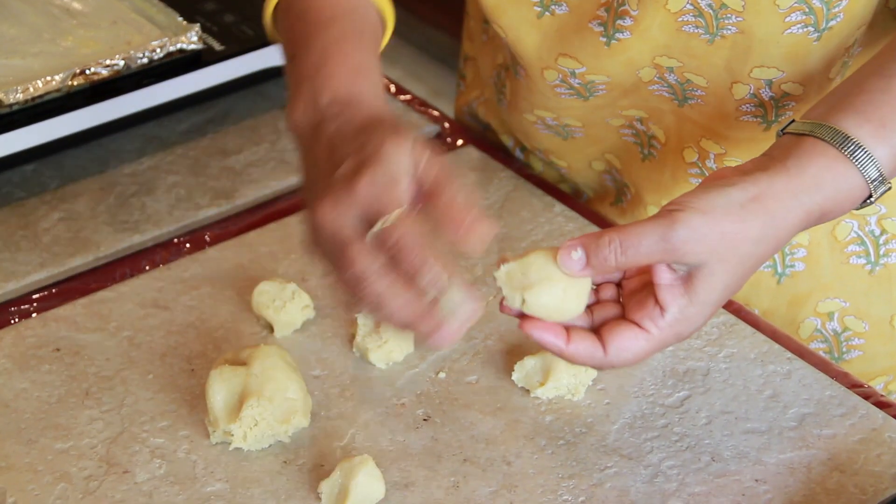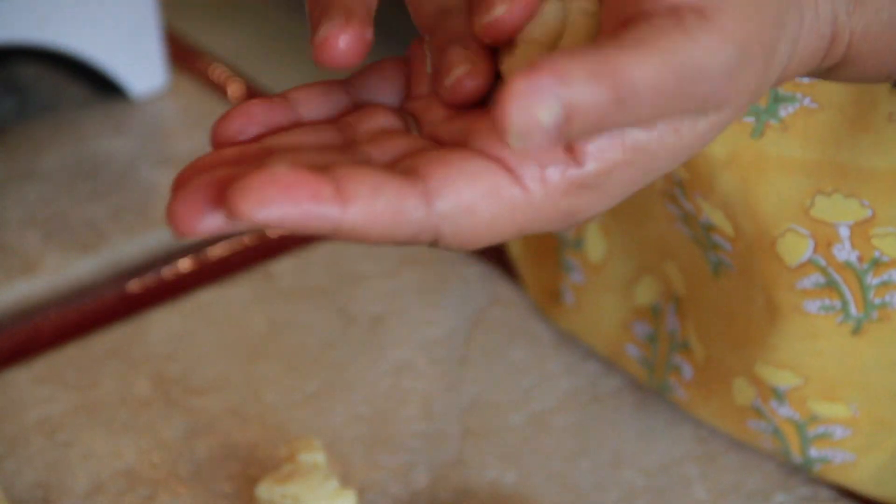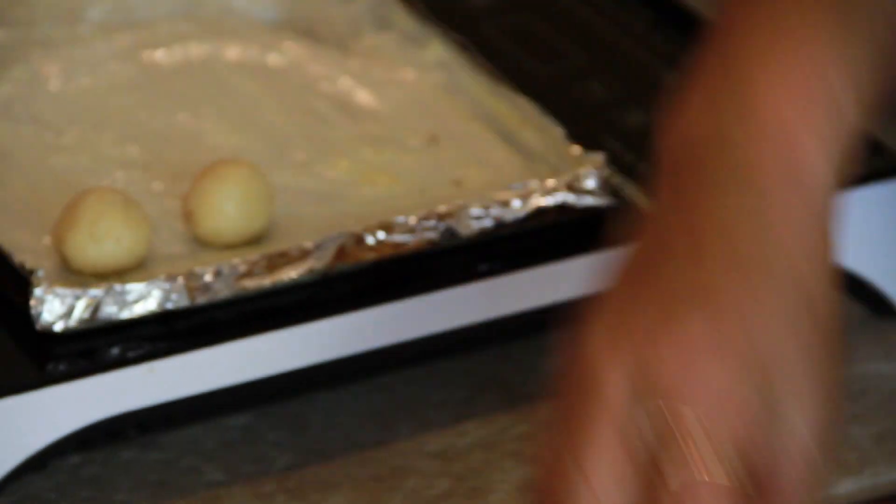So we are going to make the little balls now. We approximately get 15 small balls from this. Take one part of the ball, make a dent in the middle, take a pinch of the cardamom, put it in, and seal it well. And place it in your baking tray.